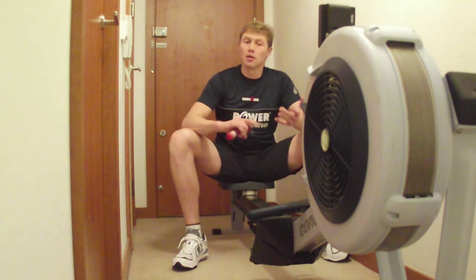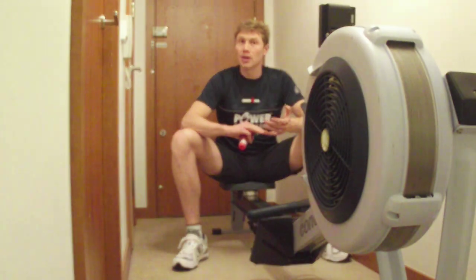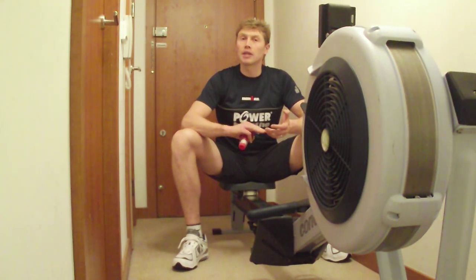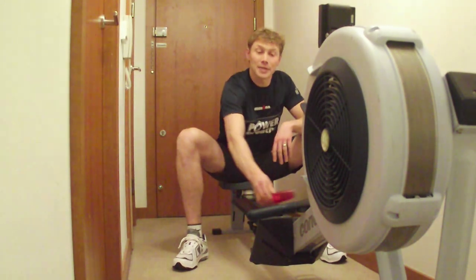Those are the three lessons. To summarize: make sure you do your sport-specific training before your PowerBreathe training. Secondly, don't simply go for the biggest PowerBreathe score that you can — it's all about the functional strength that PowerBreathe provides. And thirdly, taper to an event. Thanks very much for watching. I'll speak to you soon.